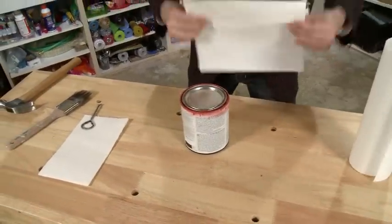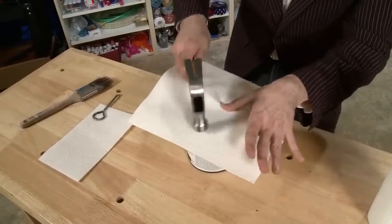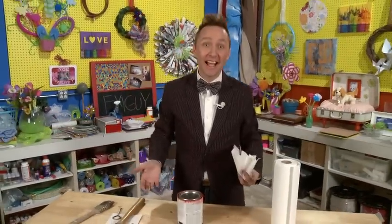Just take a paper towel, put it over the top of the paint can, and then tap all the way around it so it doesn't splatter all over you. And that's today's FYI Guy on the fly.